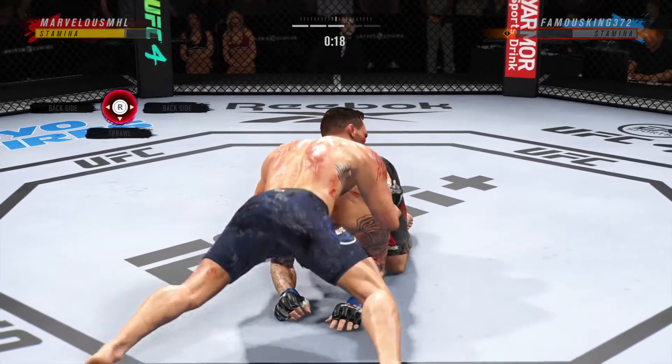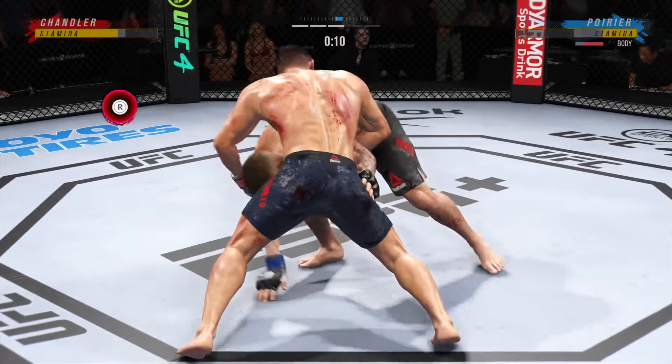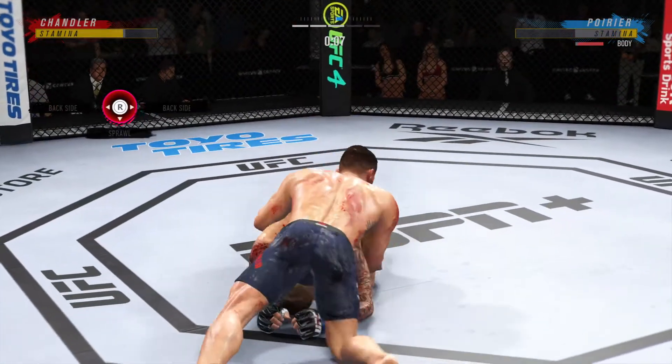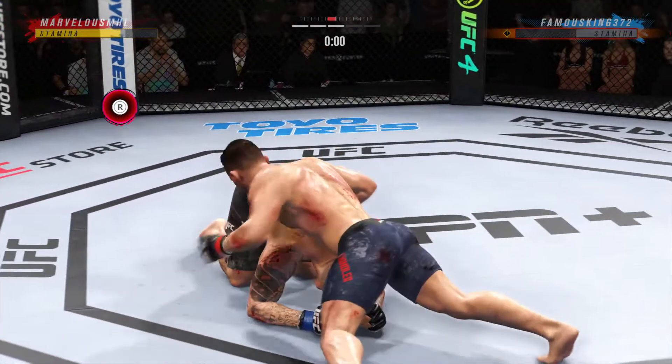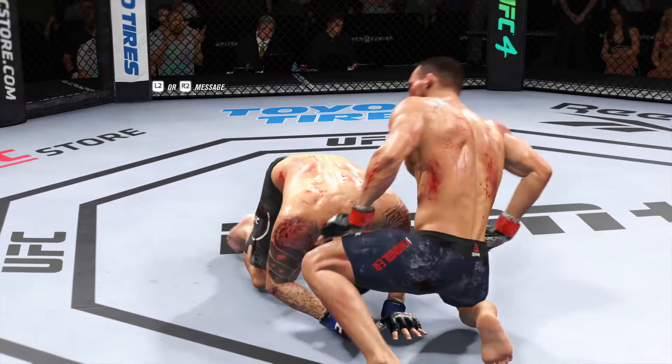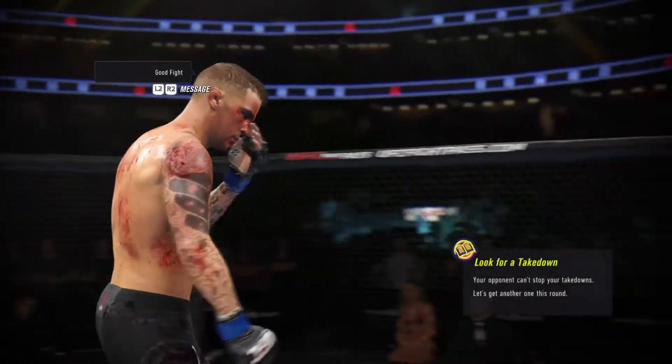20 seconds left. Volume strikes continue to rain down. His opponent is pretty helpless there on the ground — he's been hurt, he's been battered, he's been beaten. And now this guy's just trying to find the right time to land the strike and end the fight.